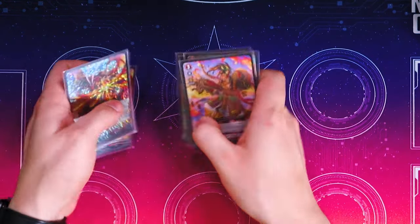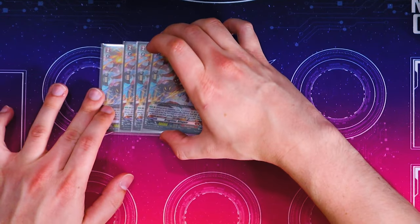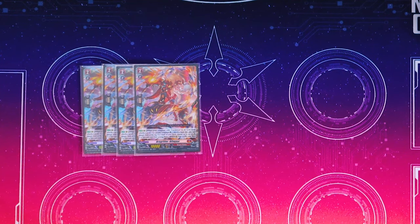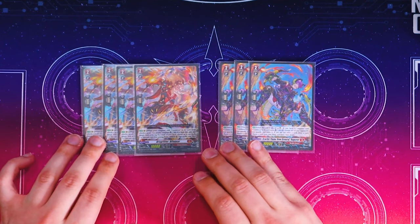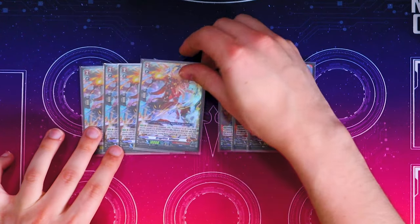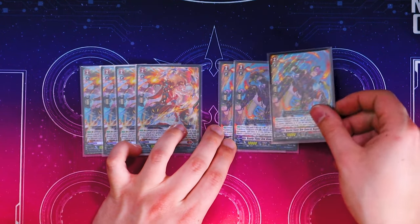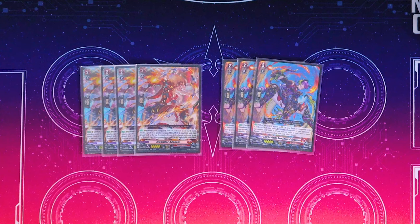Now jumping into grade twos — speaking of cards that are kind of nuts — we're still running four copies of Alphagar, because this card is insanely good for multi-attacking, and then we're running three copies of Rugen. Alphagar's effect is when your Vanguard Gandiva attacks a grade three or greater Vanguard, you Cannabless one, bind this unit face down, look at the top five, and call a card that's grade three or less to rearguard circle. Rugen's effect is when it's placed on rear, if you have Vanguard Gandiva, Cannabless one, choose an opponent's rearguard and retire it.